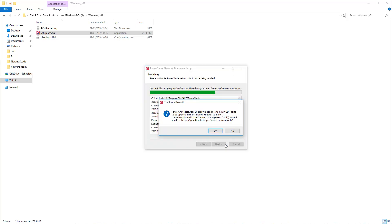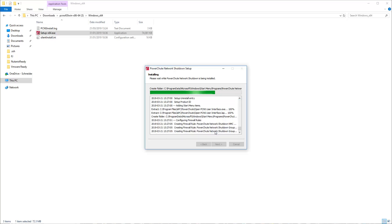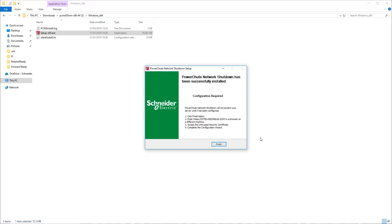Click the Install button. The Configure Firewall window opens — click Yes to start the installation. Click the Finish button to launch the PowerShoot Configuration Wizard.